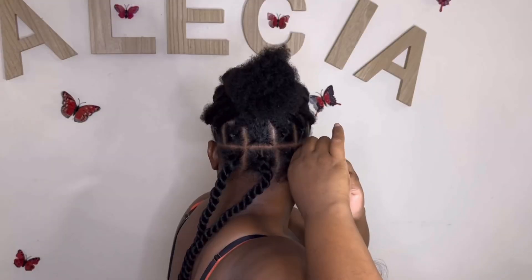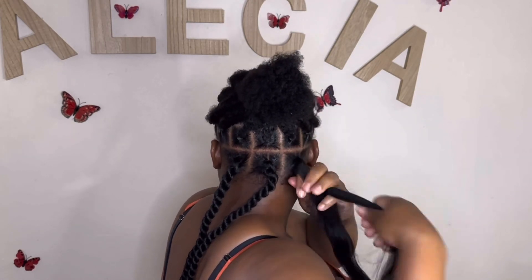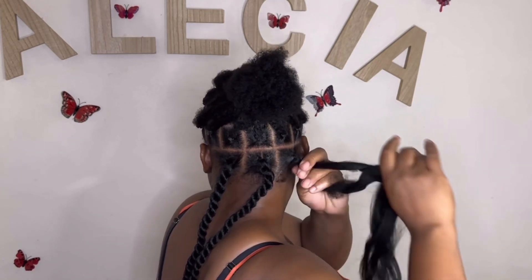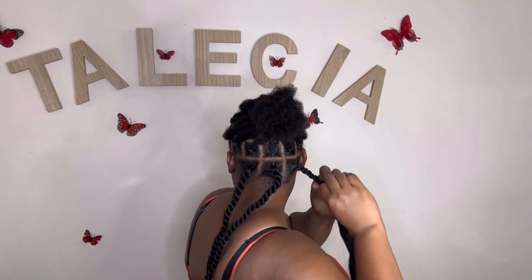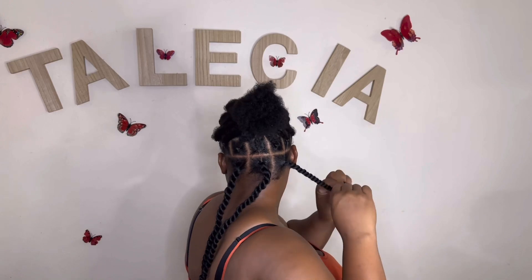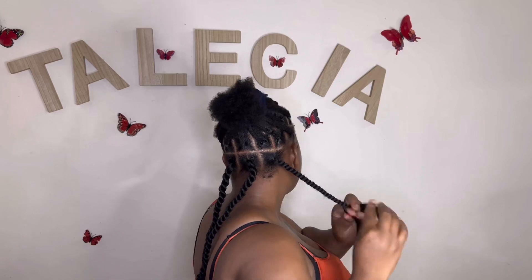I try to twist one side first because you want to get it tight. When you're at the back of your head twisting, you can't get the angle properly, so you have to try your best to twist as tight as possible and make sure it won't ease up off the root. The root is the most important part of this hairstyle — once you get the root tight and looking neat, your finishing will look really nice and decent.